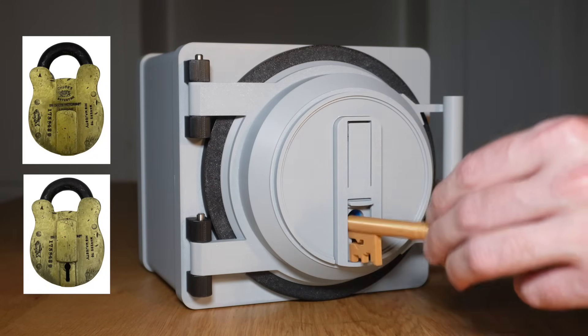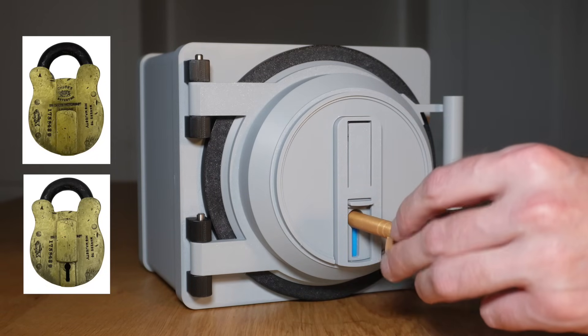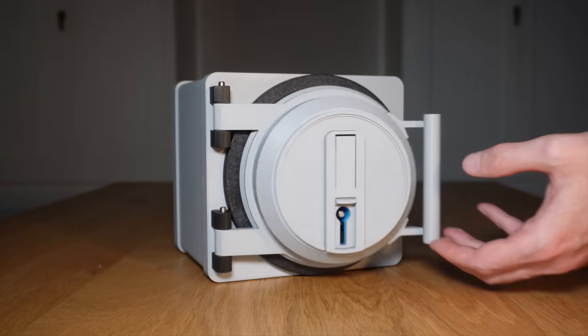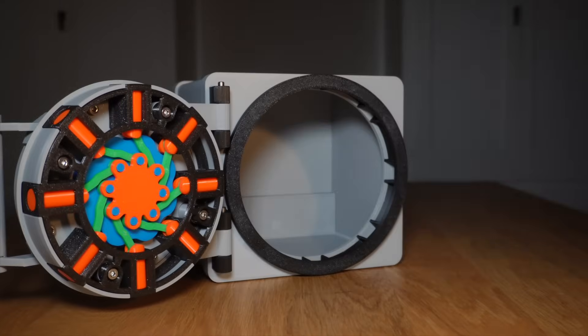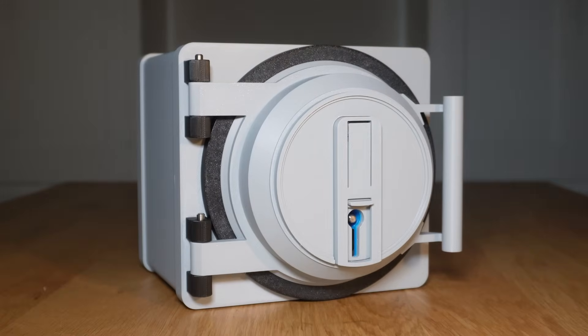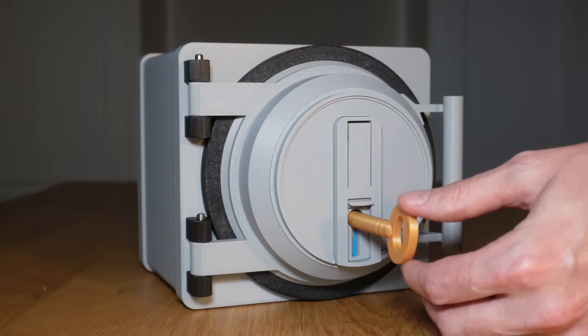I also created a fully enclosed lock cap with a sliding keyhole cover inspired by 19th century padlocks. This gives you the option to use the open cover if you want to showcase the lock, or use the enclosed cover to obscure the lock and keep out intruders.